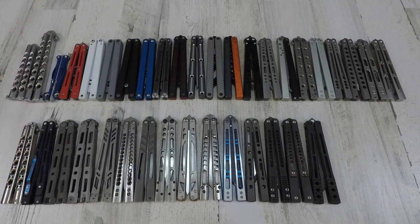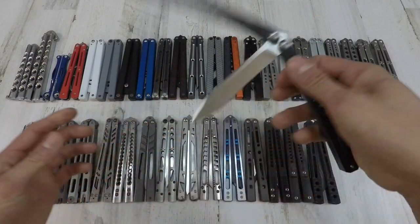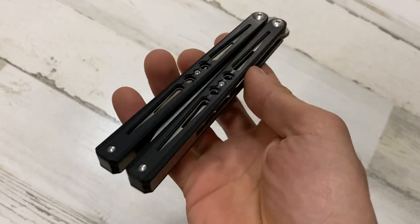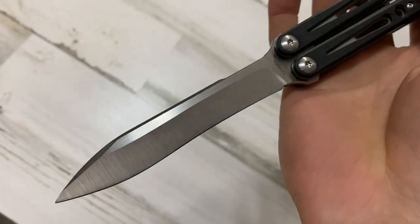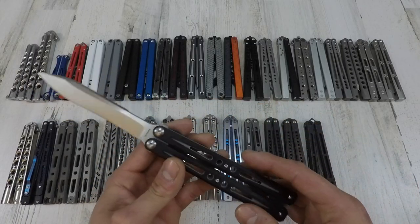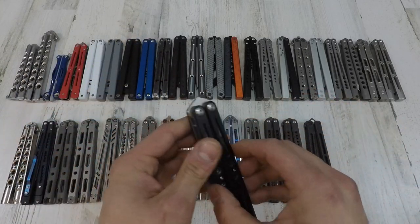Next one we got in line is from overseas — this is the Right Works Setsuna. This thing has a kukri style blade — a very nice piece. I just wanted to collect each and every one of his knives. He has I think four at the moment. This is the Setsuna with G10 scales. It's a pretty nice flipper — I don't flip it a whole lot, but I do like to pull it out every now and then.